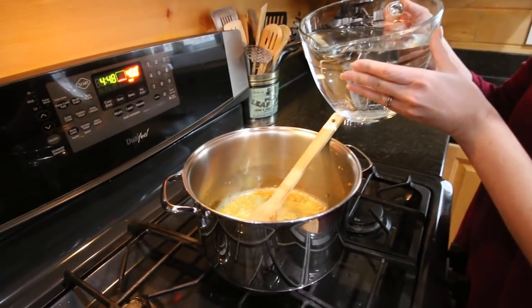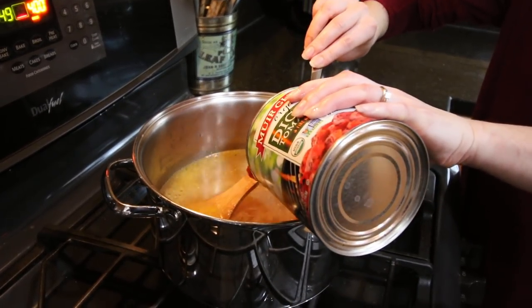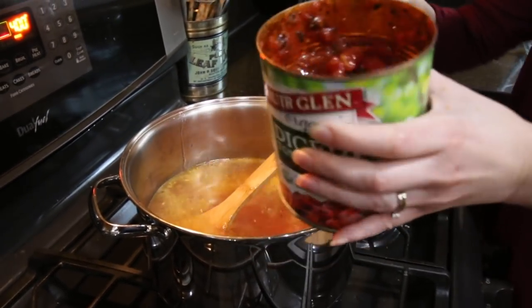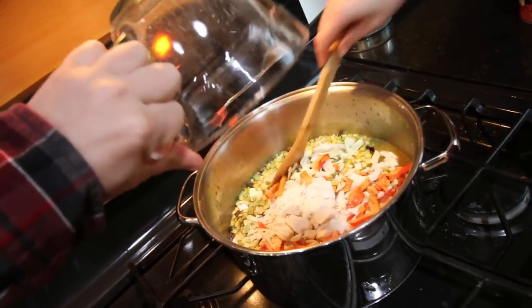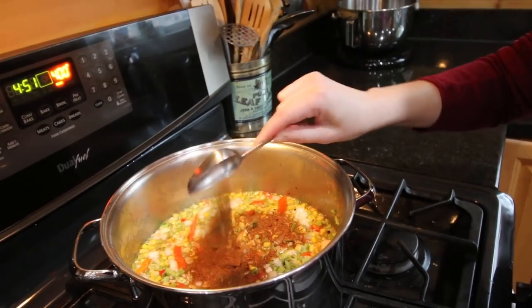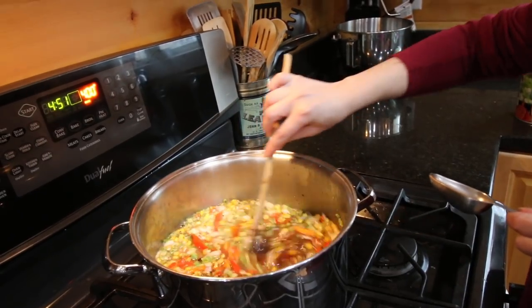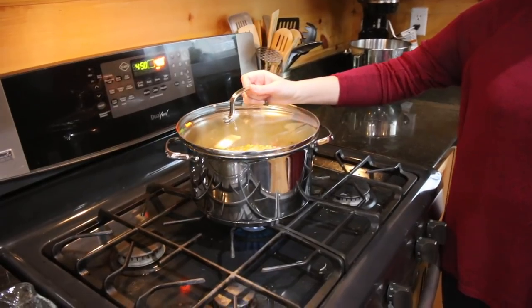Once the garlic and butter is sautéed, add eight cups of water. Now we're gonna add in our diced tomatoes — either one small jar or half a large one. Add in our freeze-dried ingredients and one tablespoon of chili powder. We're gonna cover it and put it on a simmer for 15 to 20 minutes.